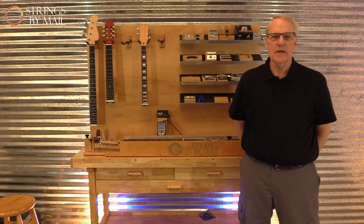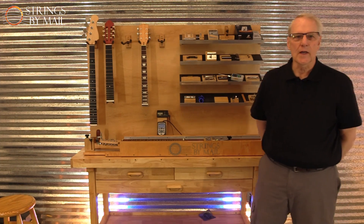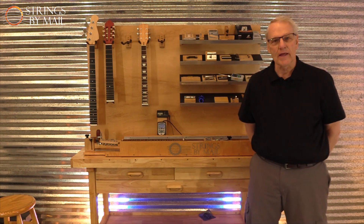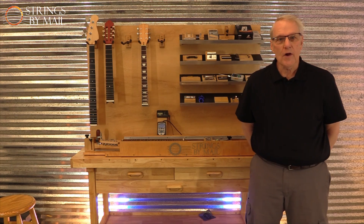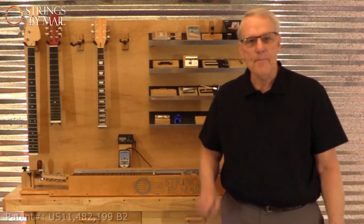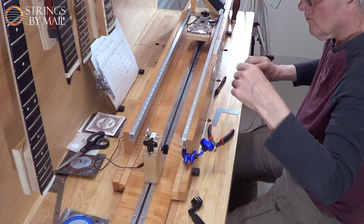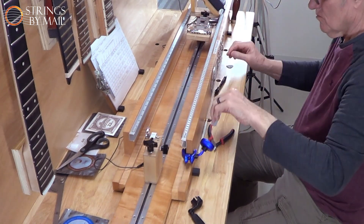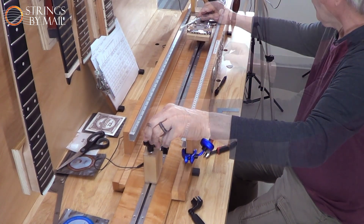Welcome to the Strings by Mail Tension Device Experiment Series. This is experiment number one, in which we will observe — not calculate — the effect that scale length has on string tension. When we say observe, we are using a physical device, the Strings by Mail Tension Device, not math, to get our results. Even though many players understand this effect, this experiment gives us a logical baseline to begin our series by showing how scale length affects string tension.